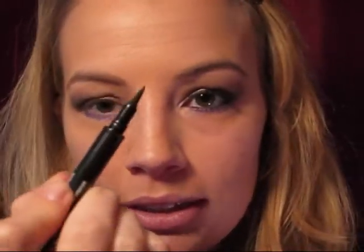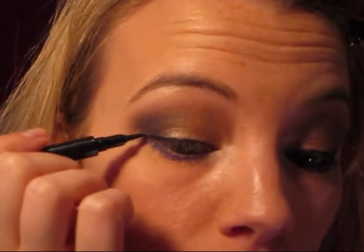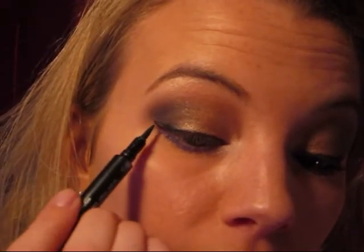Now it's time for liner. For that I'm going to use my Revlon Colorstay Liquid Eye Pen in Blackest Black. It's really easy — you just draw it on just like a marker. I'm just going to draw a thin line, make it thinner on the inner corner and thicken it as you come out to the outer part. You can stop right there if you want. I'm going to wing it out just a little. In order to do that, just act like you're going to continue from your lower lash line up towards the end of your eyebrow. Just make a little dash and connect it over, then just fill it in.